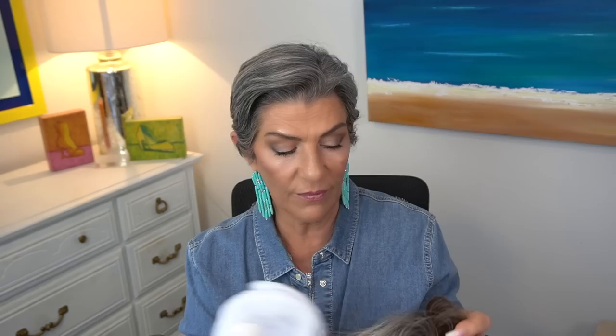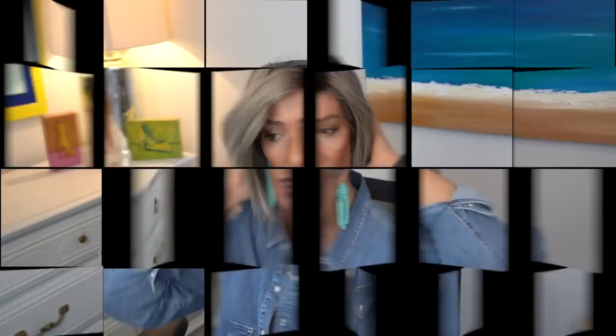Those of you that know me, you're going to be really surprised — I have only one Belle Tress in my go-to's for the summer. There are just so many wigs out there and I wanted to be honest about the ones I'm choosing. This is Secret from Belle Tress and mine is in the color Cookies and Cream Blonde. I love the style and I love Cookies and Cream Blonde. If you like a really cool ashy blonde you will love Cookies and Cream. We have an extended lace front and a left part, minimal permatease, and I would say the density is just average. Sometimes we just want something a little bit longer — maybe we're going out to dinner, going to an event, or you just prefer longer styles.